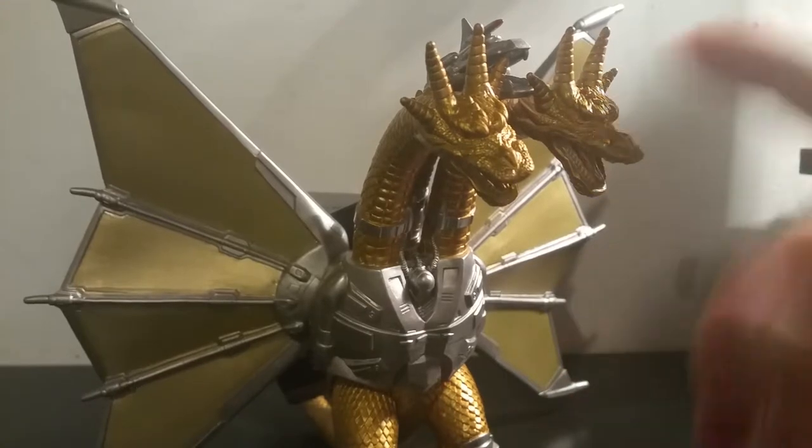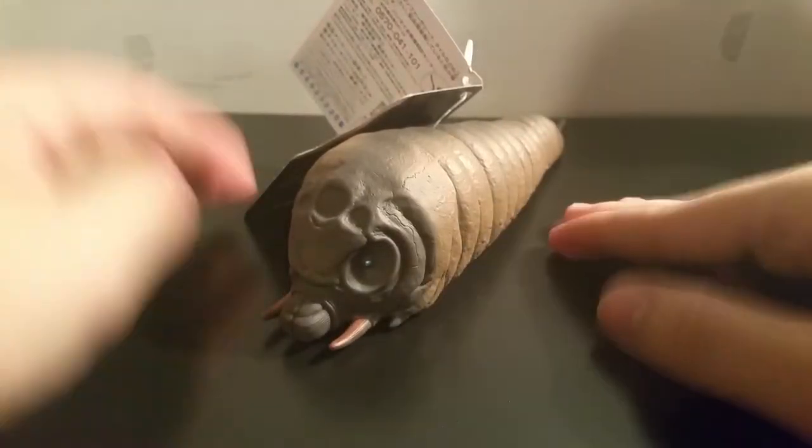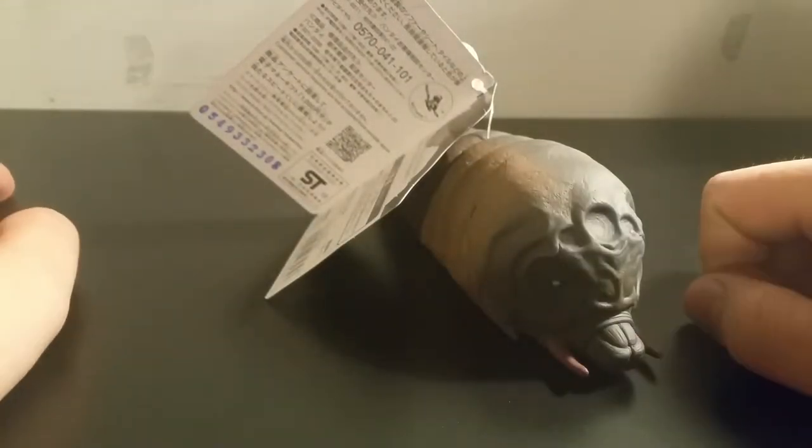This has been Pac-Jeff — wait, wait a minute. I'm not done yet. Now, look at this piece of shit. This is the Bandai Movie Monster series Mothra Larva, which came out in the same wave as the Mecha King Ghidorah.